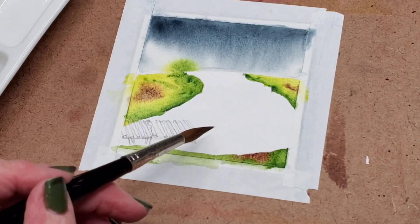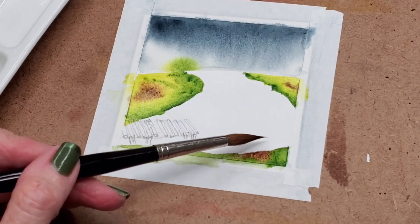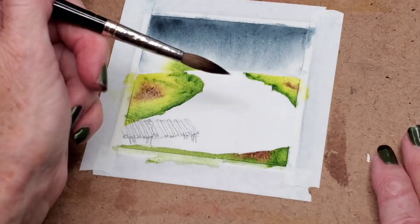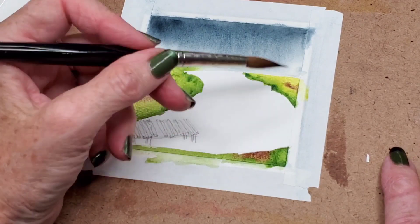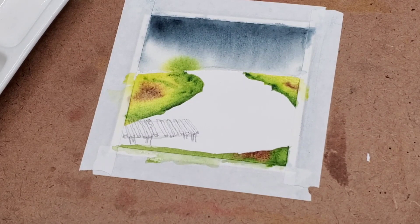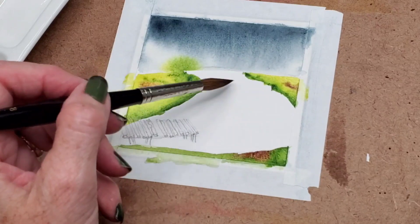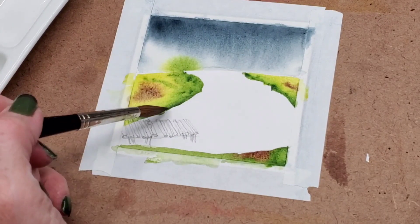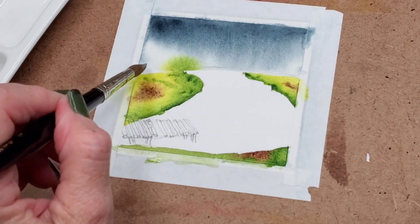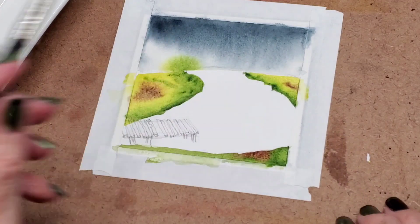I'm going to wait and do my water last — my water and then my dock last. The reason I'm doing my water last is because you want to have some reflection of trees in the water. I know some artists will do that in reverse and then their trees don't line up because they're not paying attention to that. So I like to put my trees in first and then put my water in so that I know exactly where those reflections are supposed to go. Let me go ahead and let this dry and then we'll put our trees in.